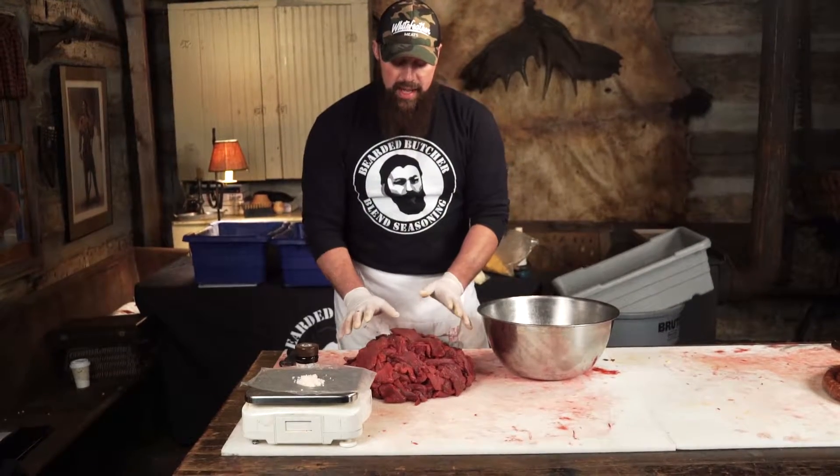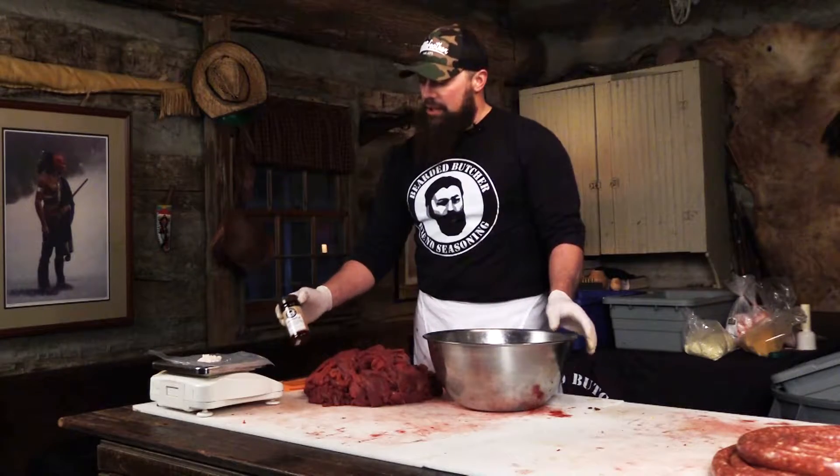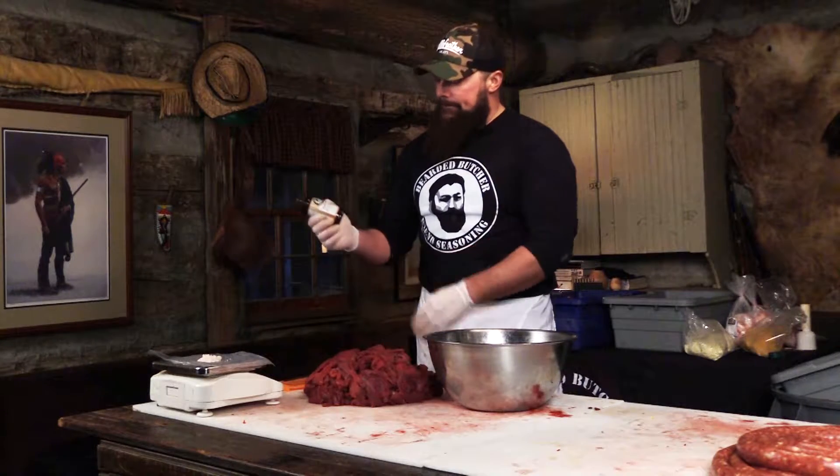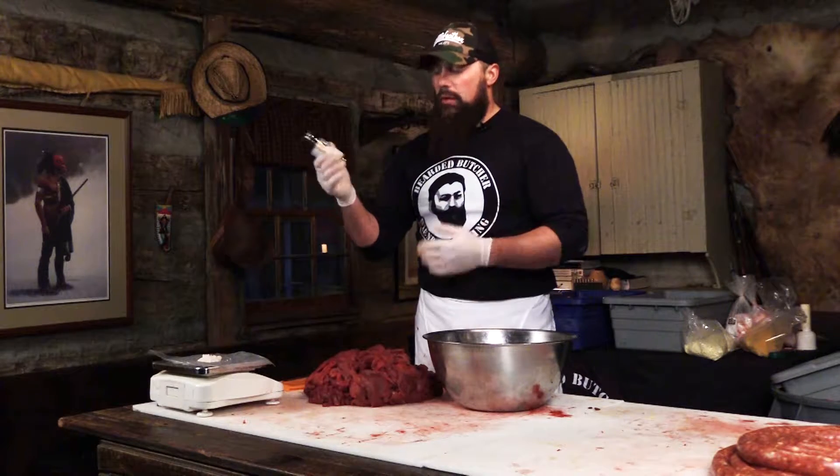I have 12 pounds of meat here. Our magic ratio with our seasoning is one bottle, which is six ounces, for 12 to 13 pounds of meat. One ounce of our seasoning will do two pounds.